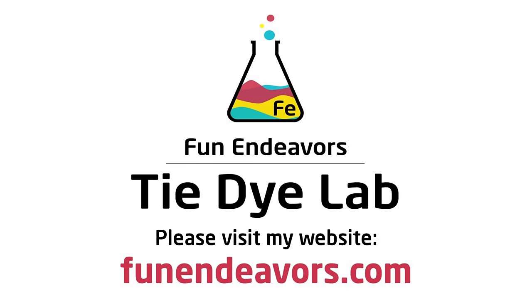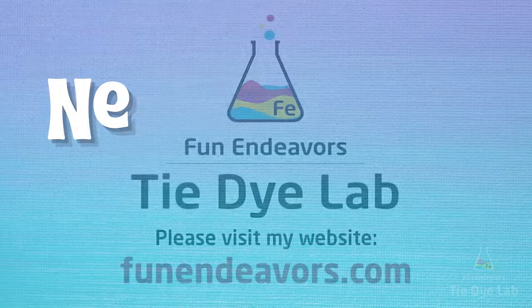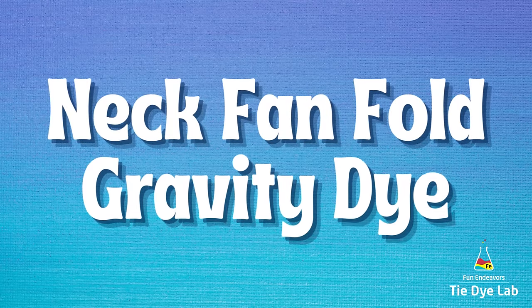Hi guys, it's Angie with Fun Endeavor's Tie-Dye Lab. Today, let's make a neck fan-folded gravity-dyed shirt.